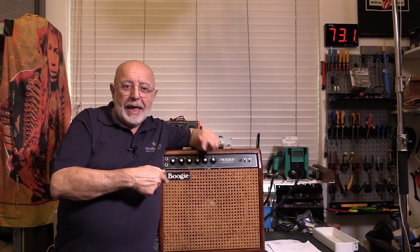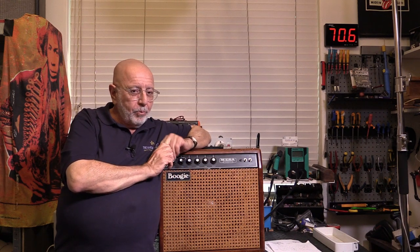Welcome back to part two of the Mesa Boogie Mark 1 repair. We covered quite a lot in part one, so if you haven't seen it yet, go back and check that out first, then come back because it continues on. The sound clip at the end sounded bloody awesome here. Go grab yourself a coffee and I'll see you in a sec.